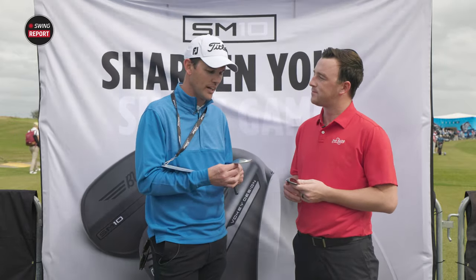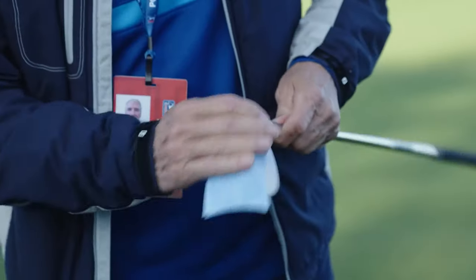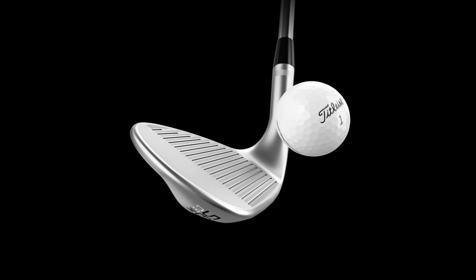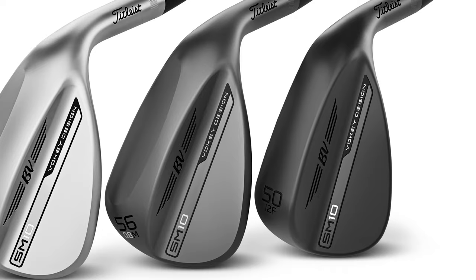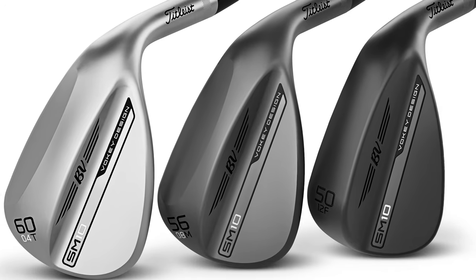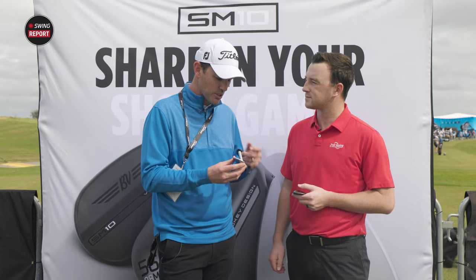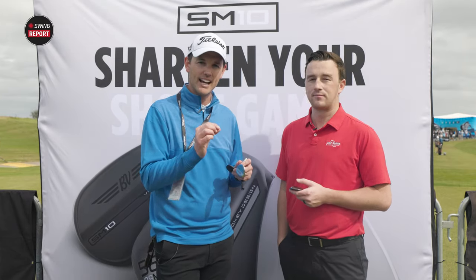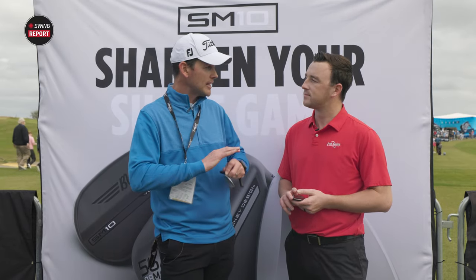A few different things. Number one, the profiles. Bob and the team have worked really hard on making sure the profiles with SM10 are just spot on. This comes back to tour player feedback and better player feedback. Bob has worked hard to make sure the toe profiles are really symmetrical — important because it gives you confidence when you open up that clubface in different positions, particularly around the green. Every profile within a loft is exactly the same, so all five 60-degree grinds look identical. You'll now base your selection on performance.